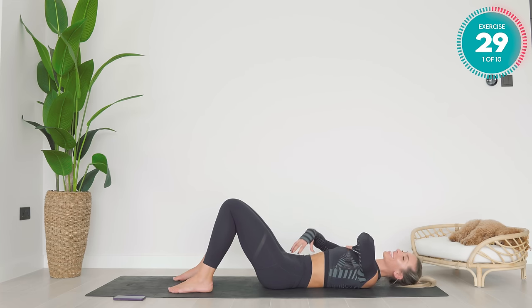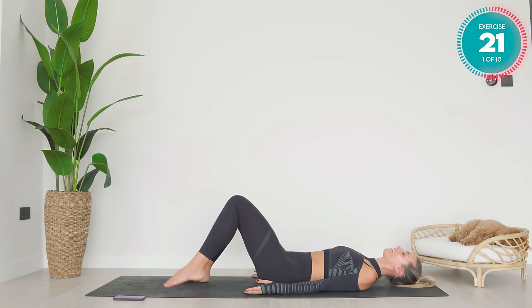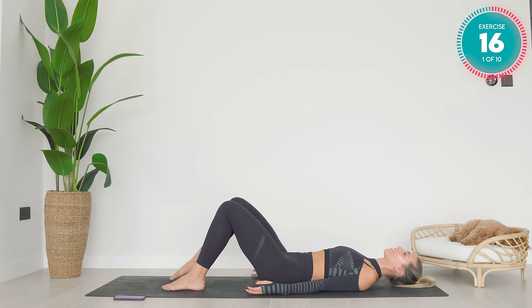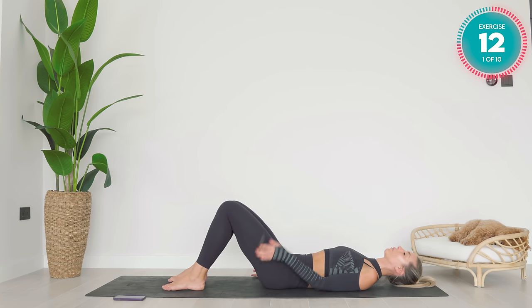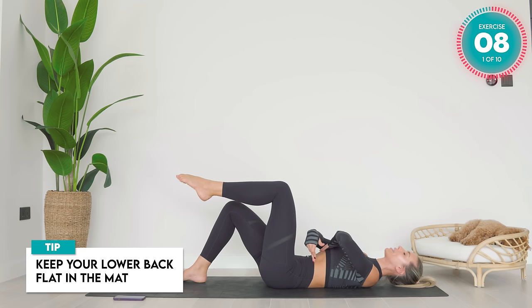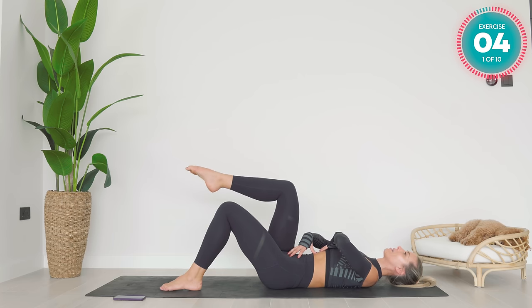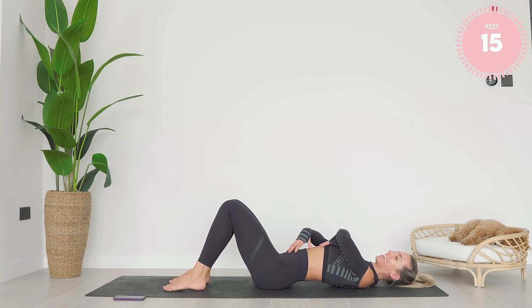This is your first exercise. You are literally holding your core super, super tight. Arms down by your side. With each breath out, you're going to lift the leg up to 90 degrees. Breath in, lower it back down again. Breath out, and breath in — back down. I want you to try and keep yourself in imprint. Keep your lower back flat on the mat while you're doing this. It may want to arch — don't let it, okay?